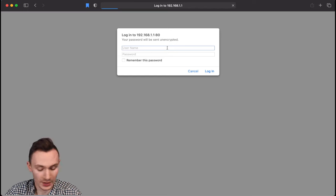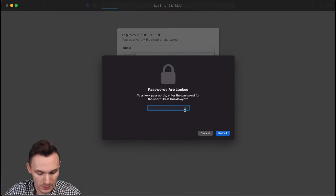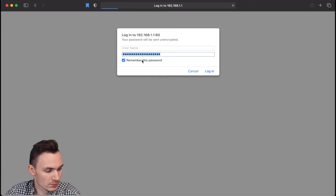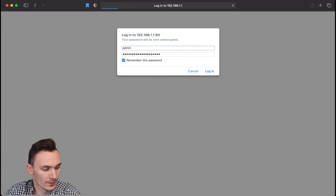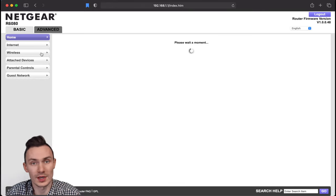Now we'll log in with our admin credentials and click 'Remember this password' to make it easier. Once logged in, we're inside our primary router's admin interface.